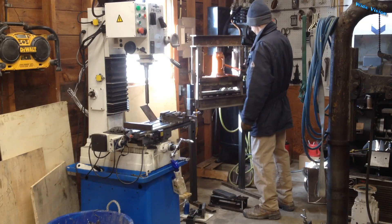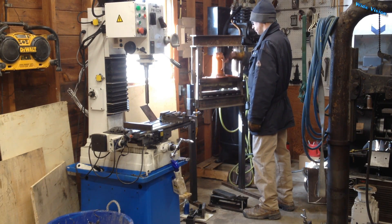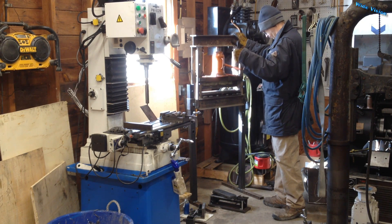Now I just got to move this thing over and set it against the mill and I'm going to start in on the next project. I hope you enjoyed this quick little video. We'll see you all in the next one. Thanks for watching.